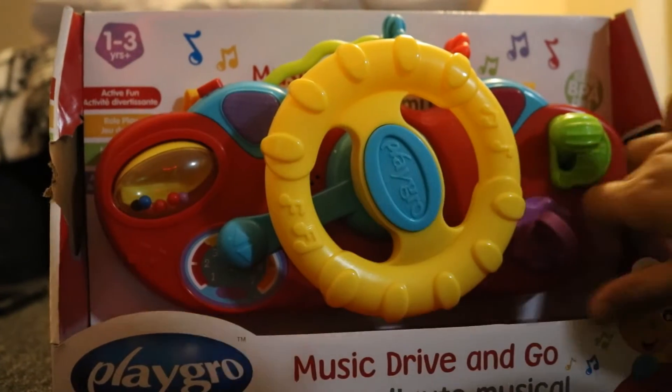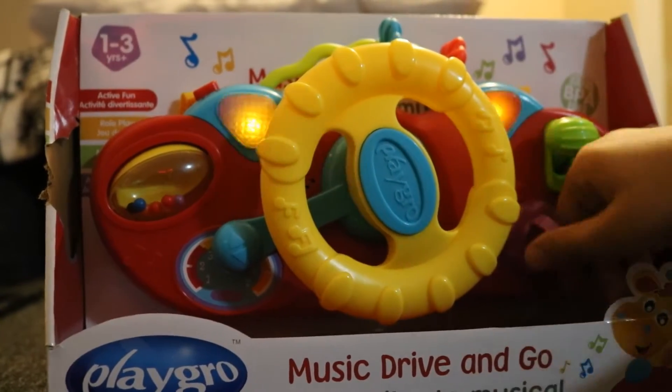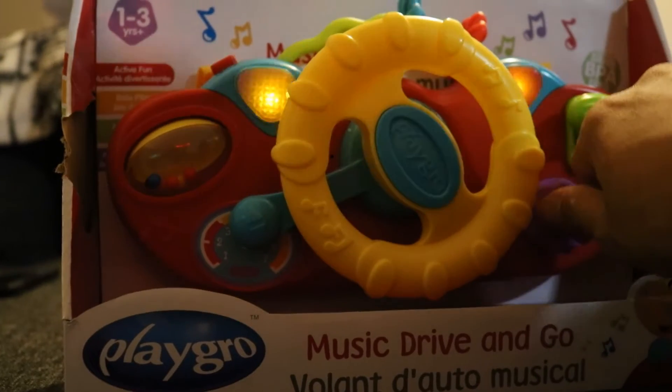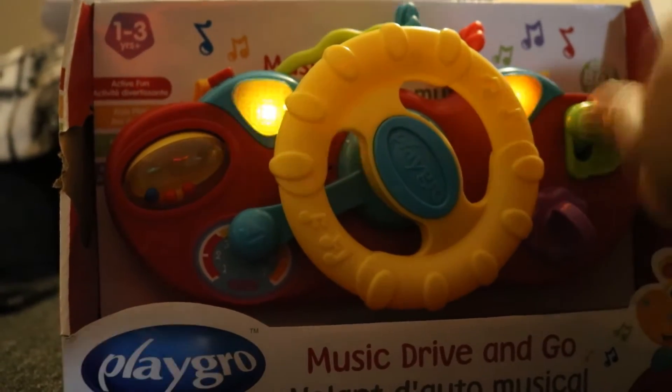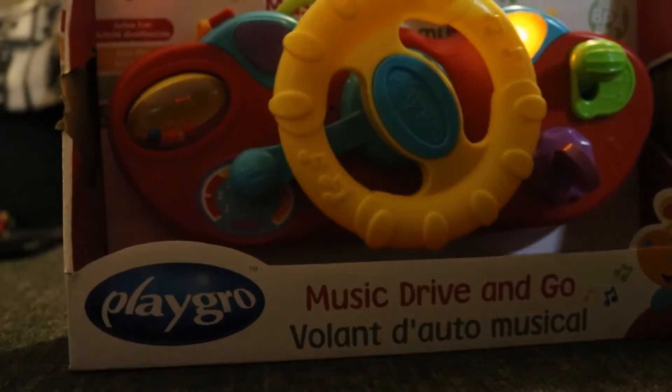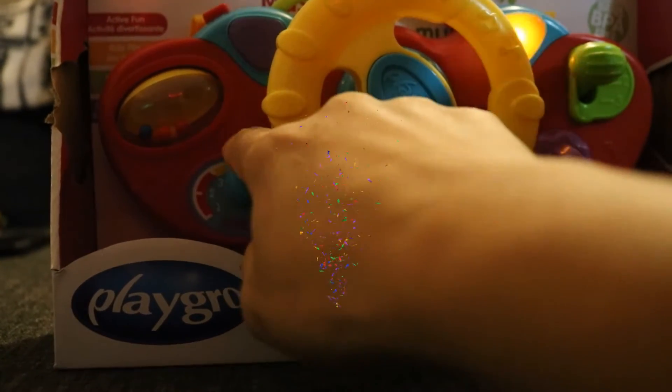It doesn't exactly make the same music. It doesn't exactly make a difference either. I think this is called a stocking hat — yeah, it's very common. It's like a key twisting.